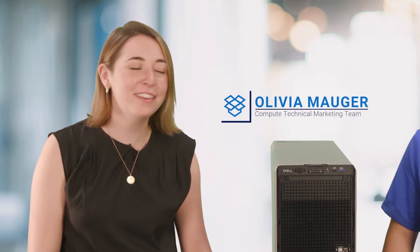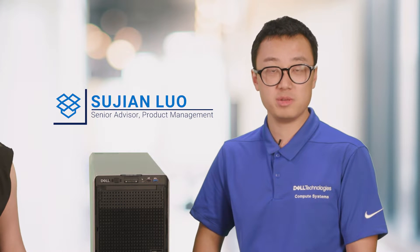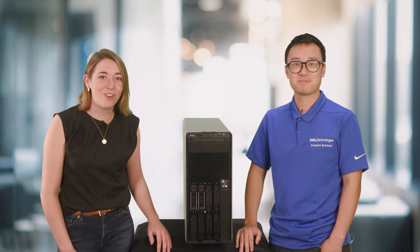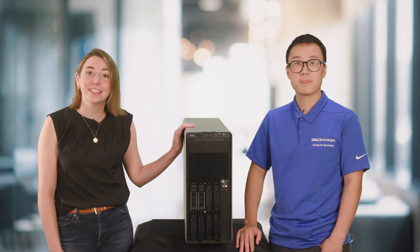Good afternoon everyone, I'm Olivia from Compute Tech Marketing. Hello everyone, my name is Sujin, I'm from the product management team and I'm the product manager for this T560 two-socket tower. We're super excited to have Sujin here today in Round Rock, Texas at Dell Technologies, and he's going to give us an overview of the T560 and we're going to take the lid off and look inside.